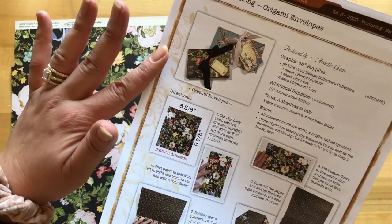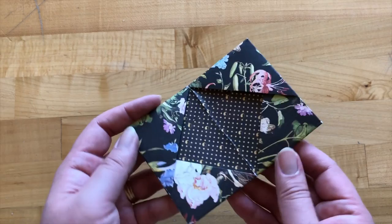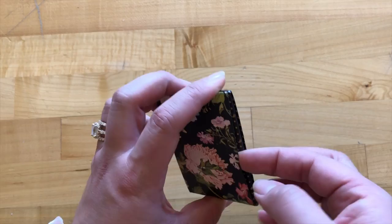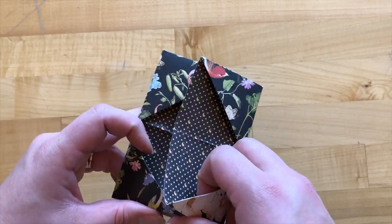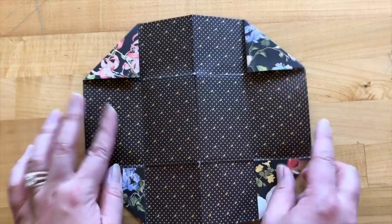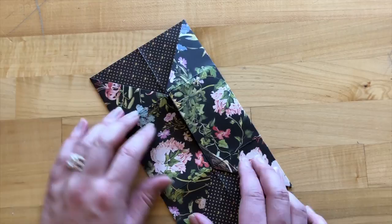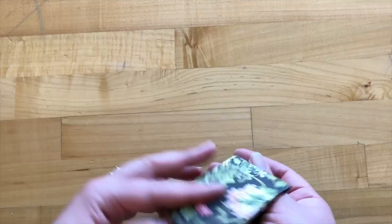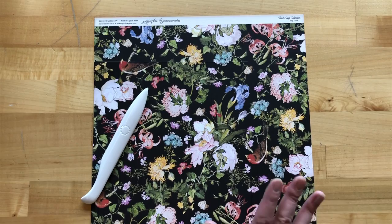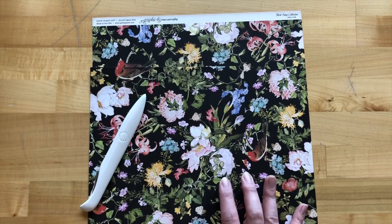Before we get started on our first envelope, I'm going to show you how it all unfolds so it makes a little more sense while you're putting it together. The outside has nice little slits where you could slide in an extra little gift tag. Inside we've got this diamond shape that unfolds to a nice rectangle. You may want to try this tutorial out on some white copy paper first, so if you need a few tries, you don't ruin your good paper. It is fairly simple, but it does take a little bit of a learning curve.